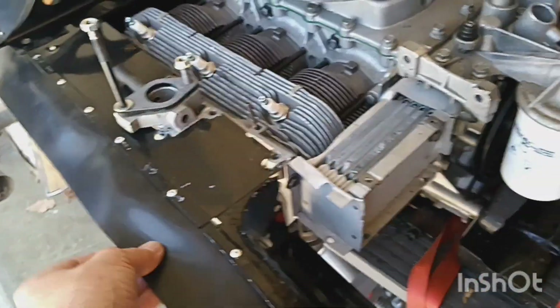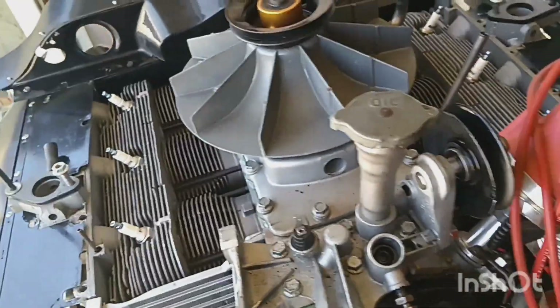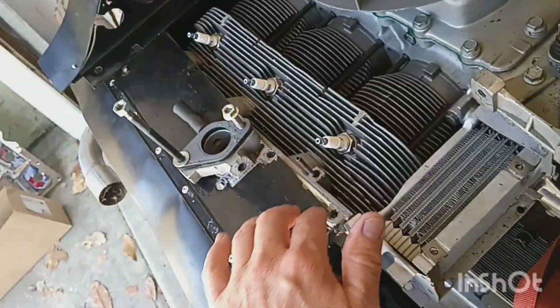We've got the rubber completed on this side. Took off and removed the shroud to get to the sheet metal. Still have to do the back rubber there.